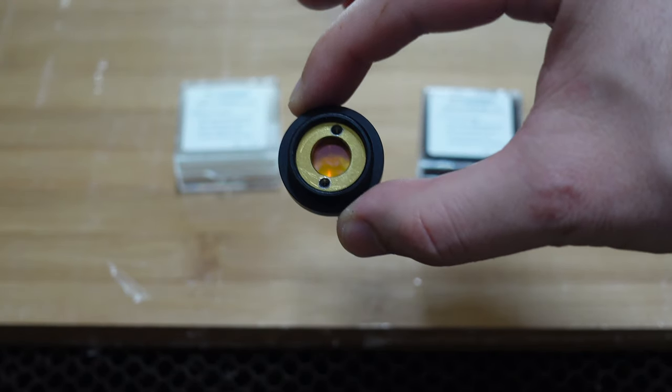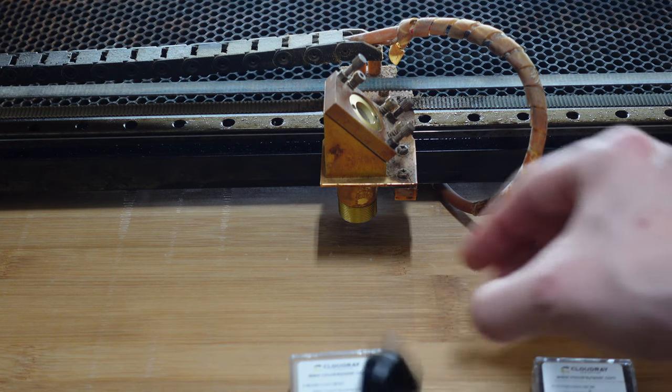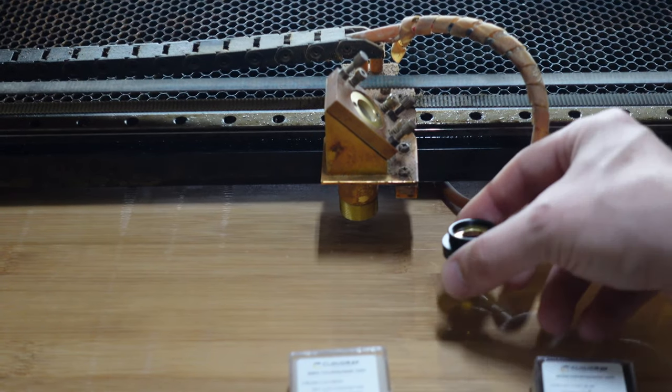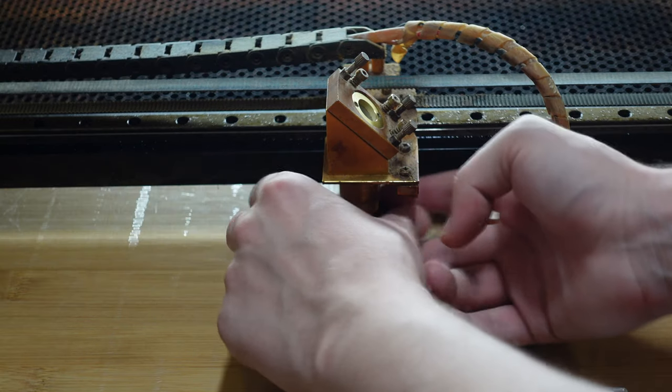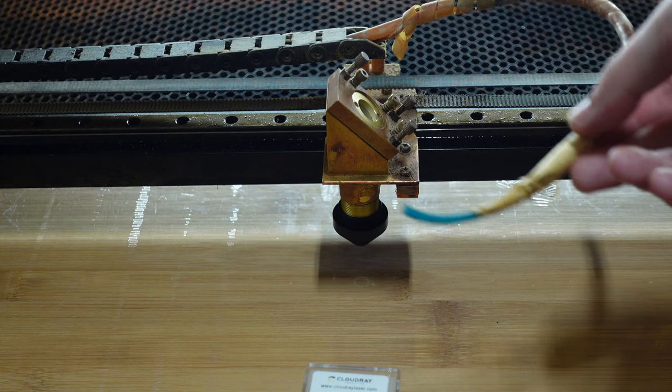That's how it looks now — let's attach it carefully to our laser head. Probably don't let it fall like me. If it falls to the ground it's pretty much over and you've wasted around $60 for the lenses. The air assist tube isn't the prettiest, but it works well and doesn't affect anything at all.